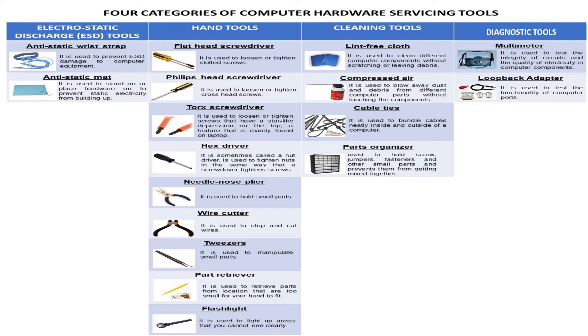Hand tools include the following. First is the flathead screwdriver, used to loosen or tighten slotted screws. Next, the phillips head screwdriver, used to loosen or tighten crosshead screws. Next, the torx screwdriver, used to loosen or tighten screws that have a star-like depression on the top — a feature mainly found on laptops.